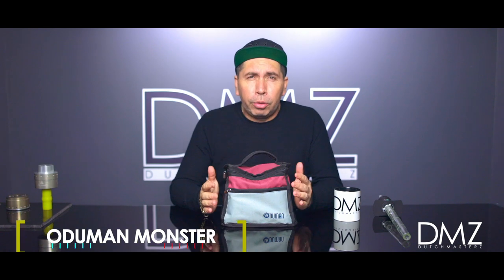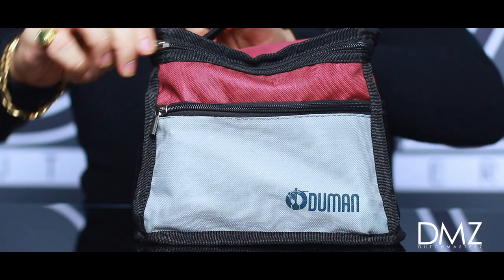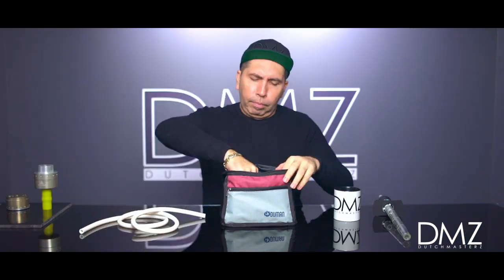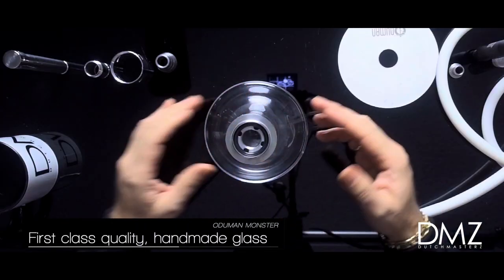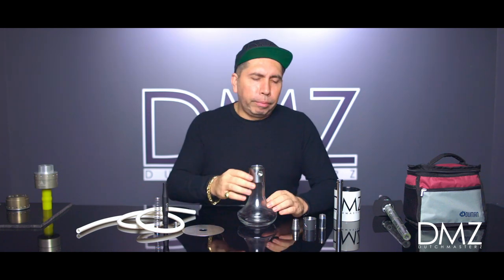So here we have the travel hookah. It comes in a travel bag, as you can see. It has three different compartments where you can put in and store stuff. Here's the hookah — this is the hookah base. As you can see, it's made out of glass and the rest of the materials are stainless steel. I know this might seem a little bit intimidating because you have a lot of parts, but it's very simple to put together. I'll go ahead and demonstrate real quick.